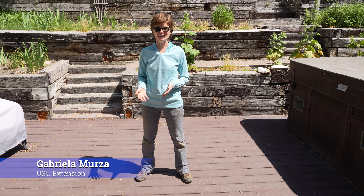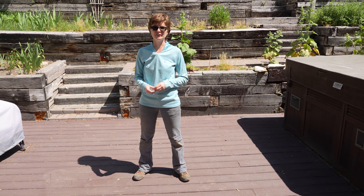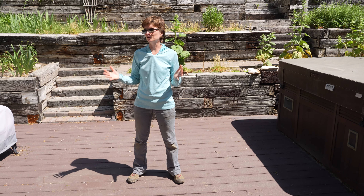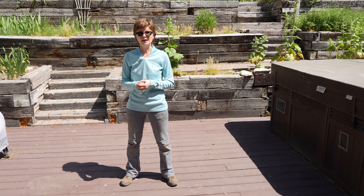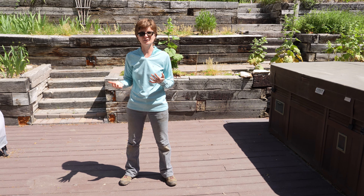My name is Gabriella Mirza and I am a County Extension faculty with Utah State University Extension. Welcome to my backyard. We're in the Salt Lake City area and we are in full bloom, so I wanted to show you a couple of gardening techniques and things that you could do to make your common gardening tasks a little bit easier.